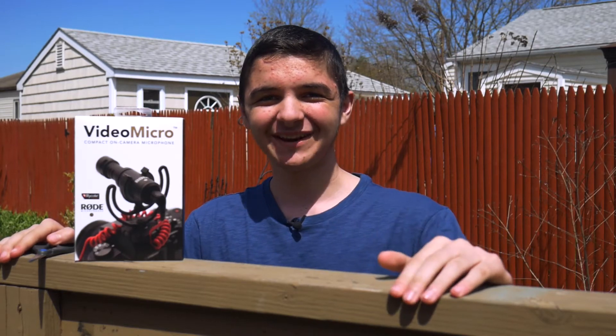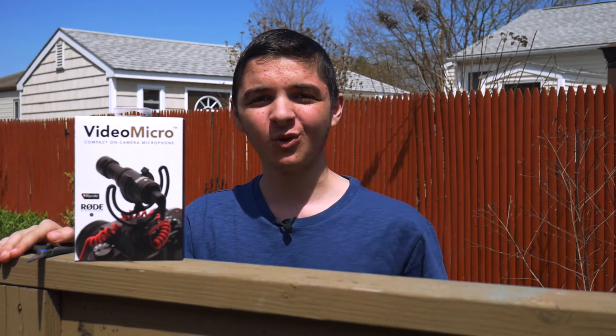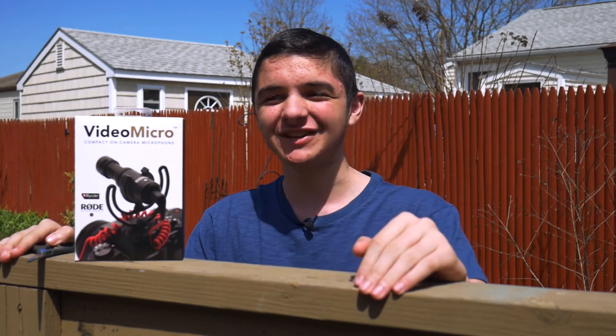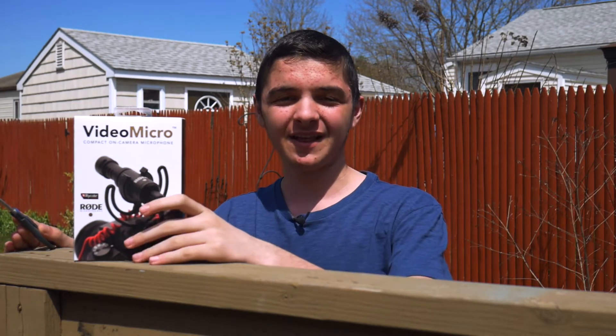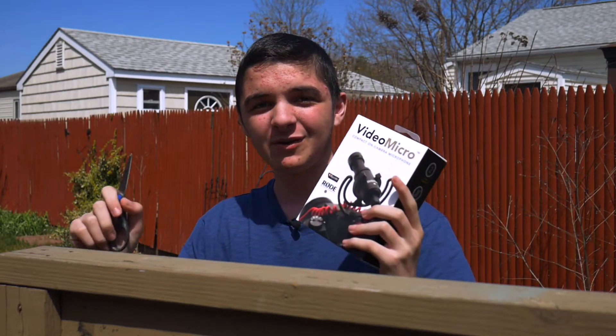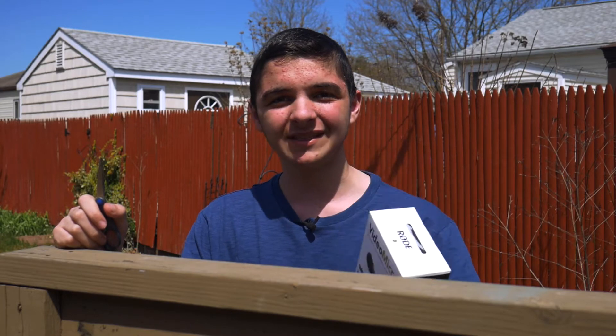What's going on guys? Joshua here with Choppy Tech. As you may know, we've been using the Zoom H1 and Rode Smart Lav Plus combo for quite a little while now on the channel. We decided to change it up as I recently got my new Panasonic G7, so we wanted to pick up a shotgun microphone that would be great for vlogs and great for tech videos like this one.